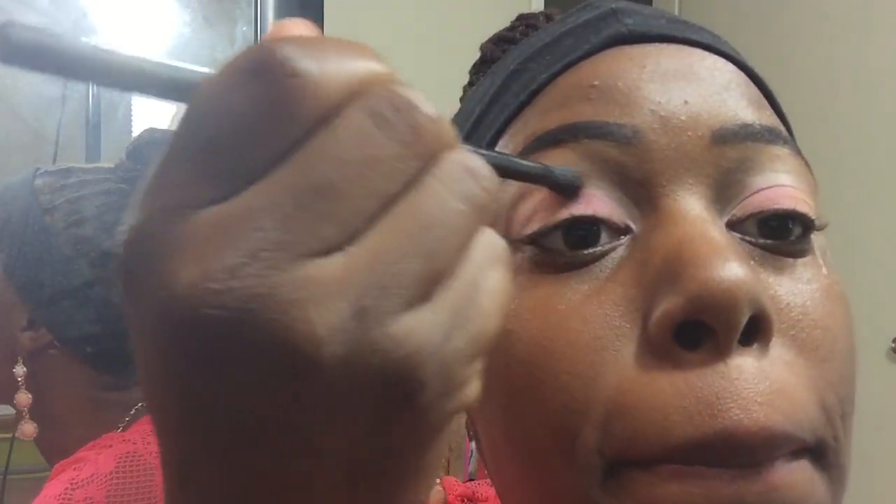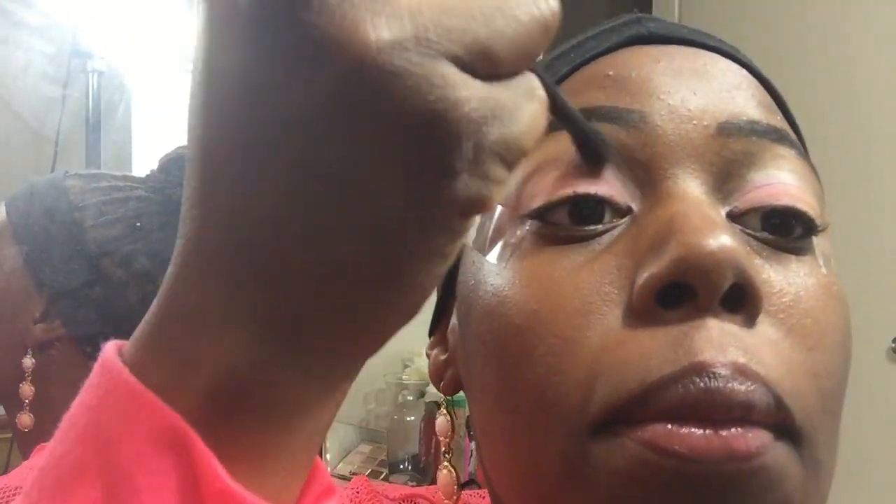Now I'm going in with the color — I think it's Caramel — and I'm just going into my crease area and blending out that nice color.